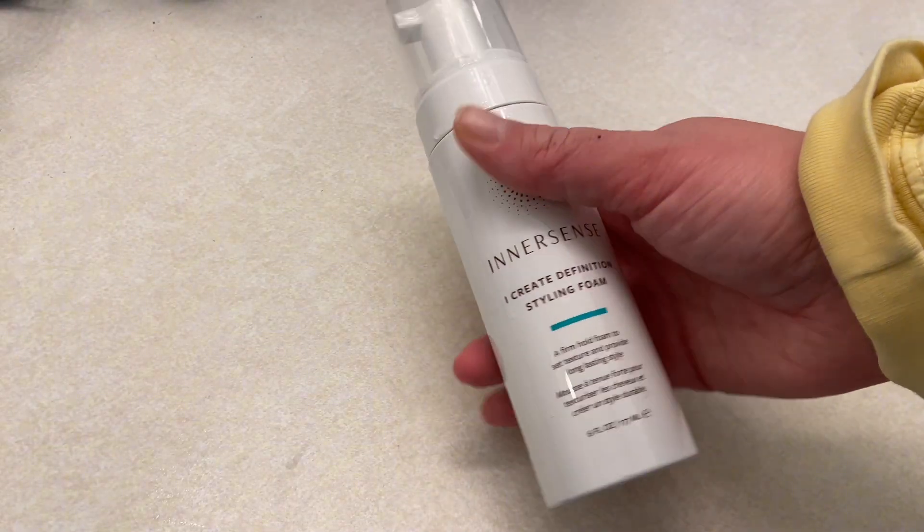Here's a couple hours later. You can see there's definition — it is still wet in a lot of areas. Soon it will dry, but it doesn't give that crunchy feeling again.